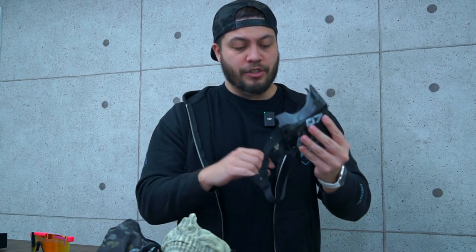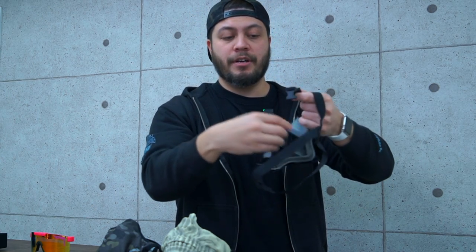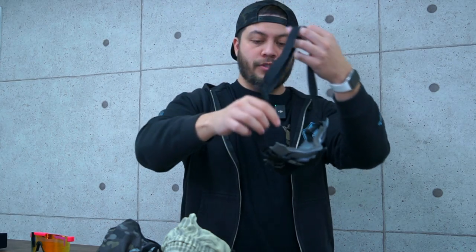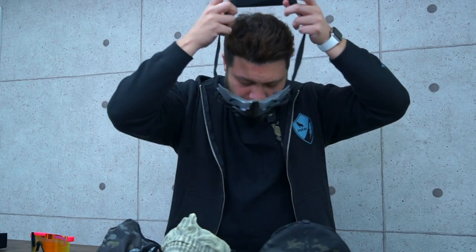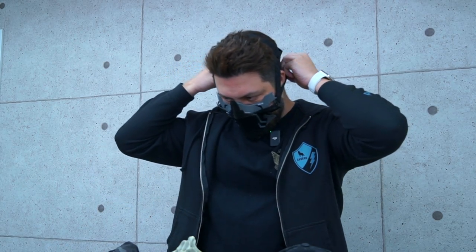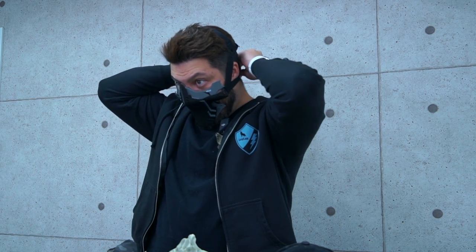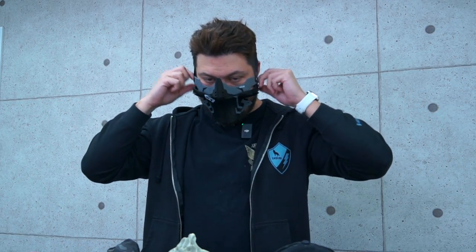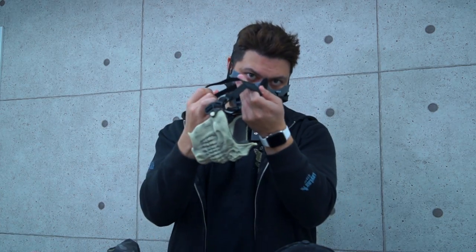A really cool design feature is how they designed this back strap. You can unhook it and the back strap just loosens all the way up, allowing you to easily put this on and take it off. To put it on: place it on your head, take the two straps, move them around back, and snap it into place. You can adjust it as you like on the fly, and the head strap is just as nice as what's on the Skull Face Guard.